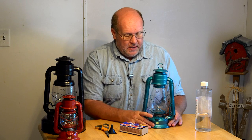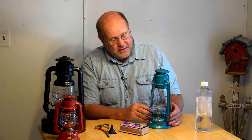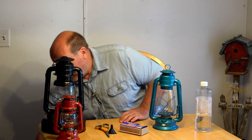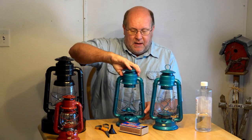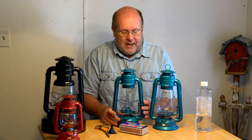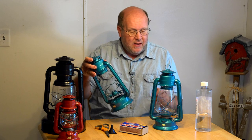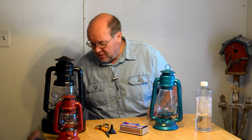The first thing you want to do is look the lantern over and make sure that everything appears to be functioning and is present — no broken or missing parts. In the other video, this particular lantern was not lit because there was a problem with the lift mechanism. I contacted the store, they sent me a new body, and I put the burner and globe into this one, so I've got some spare parts now.